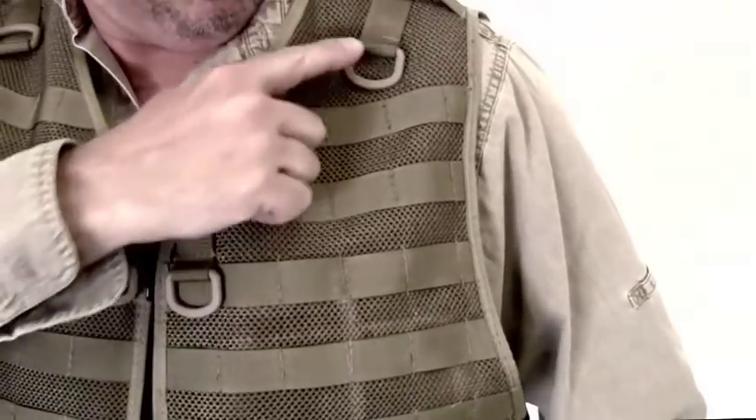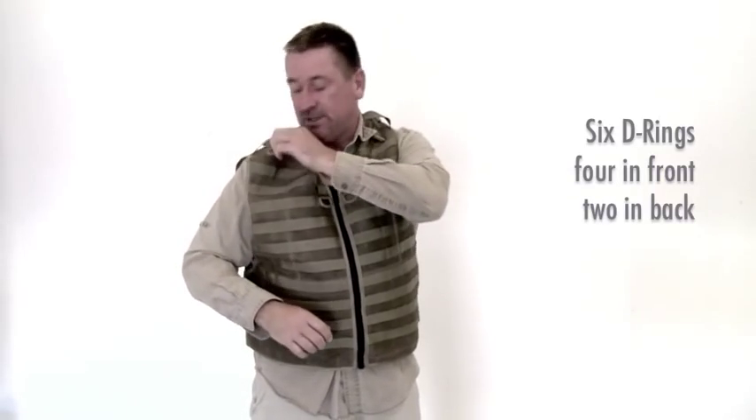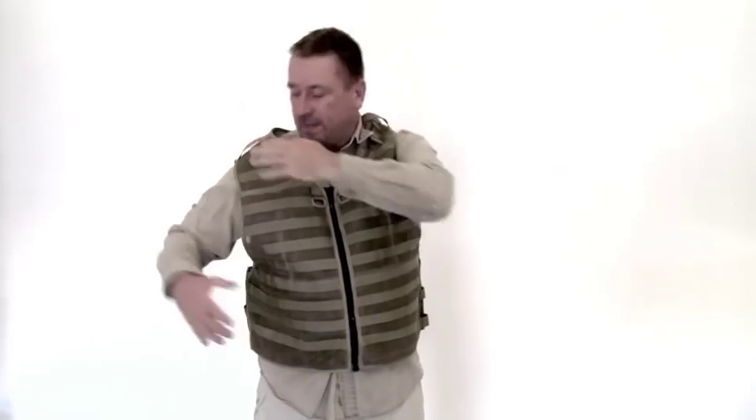You've got several D-rings here — good for clipping your camera on in different places. There are a lot here on the front and one back here, and then kind of hanging off this side. Same on the other side.